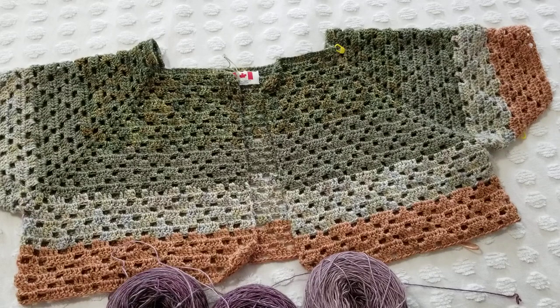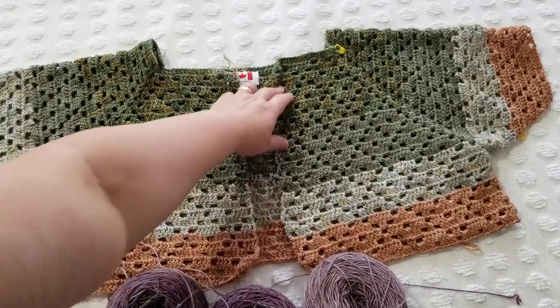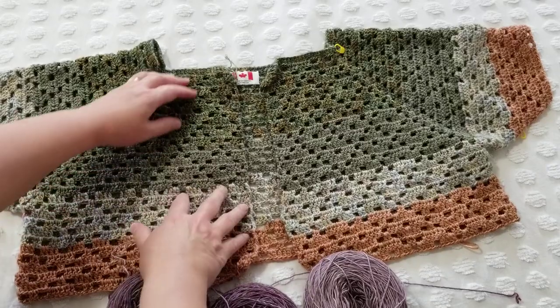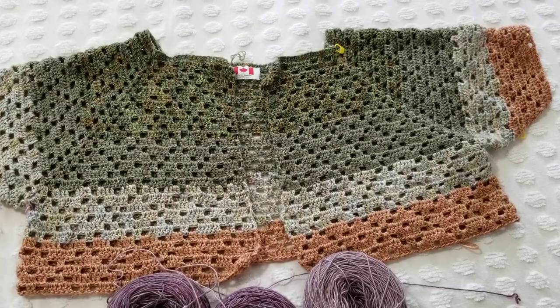I'm going to do the border, so it will increase a little in size. I haven't blocked this yet so it looks a bit wrinkly and curly right now, but when you block it the stitch will show up nicely — it will stretch just a little bit. Even by just pulling it you can see it looks fantastic.